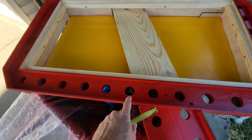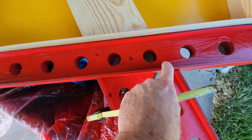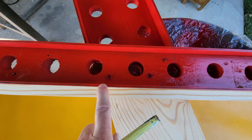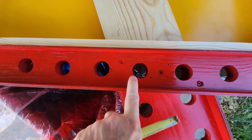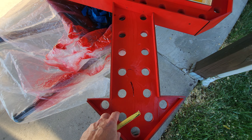If you want to take this apart, these are square-head holes — one, two, three, four, five, six — and removing those would lift off the arrow completely if you wanted to repaint it or do something else.